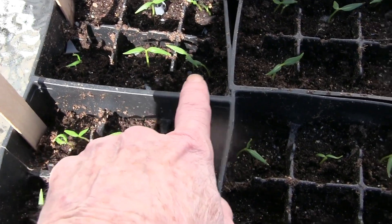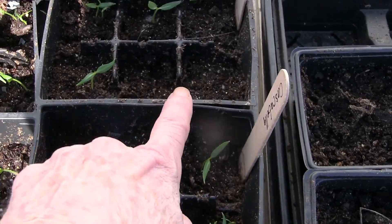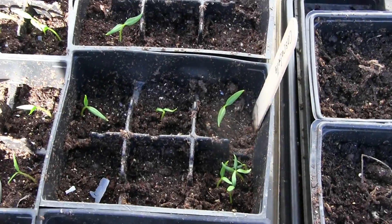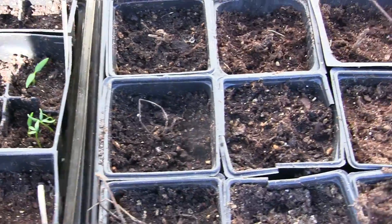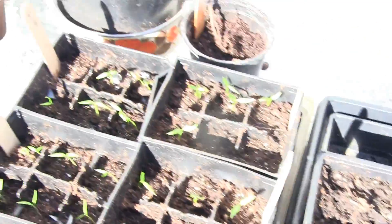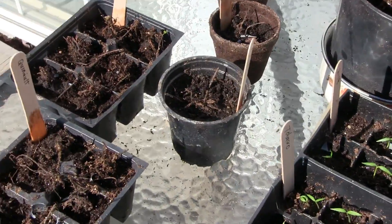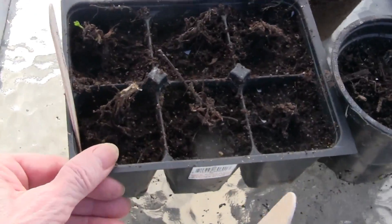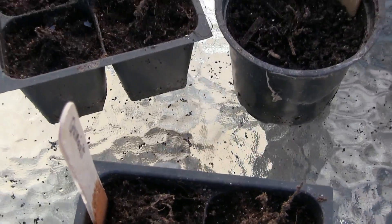Those are the ones I put in a plastic bag, then took the ones that had already rooted and planted them. So I'll go ahead and fill these empty places with some more cascabella seeds.